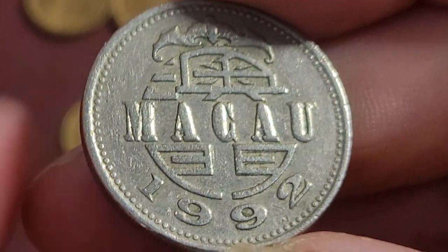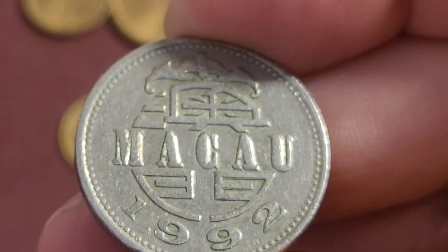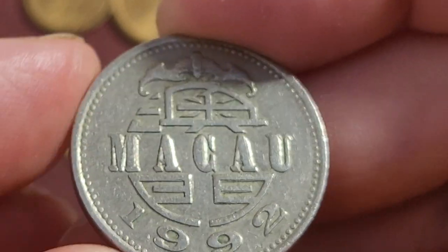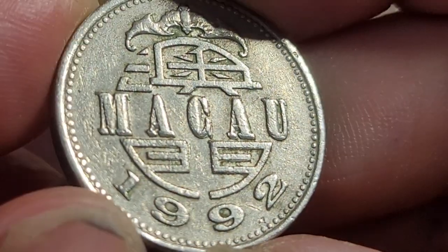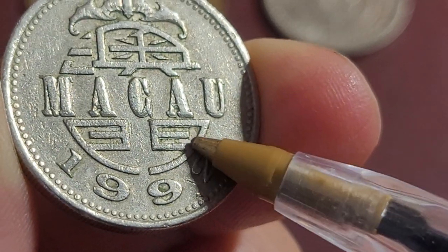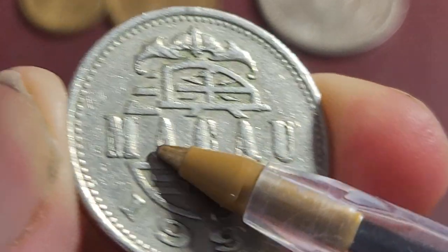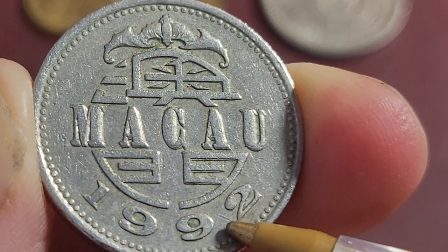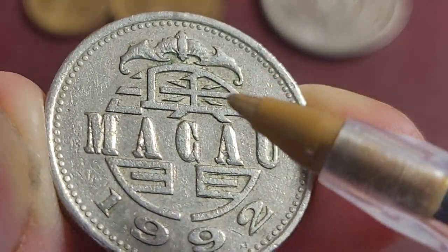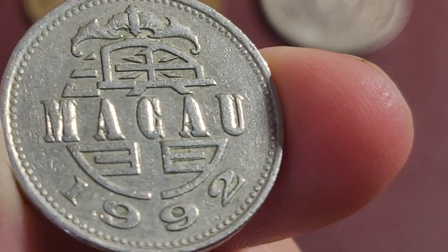It looks like this coin has doubling on it, so I need to check. The lettering has doubling, but I'm looking at whether the Chinese characters also have doubling. Yes, this one has doubling here and up here — so that's an error. It's the first time I've ever seen an error coin from Macau.